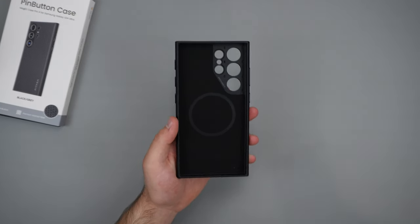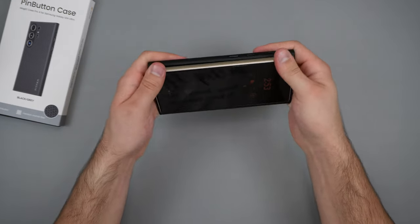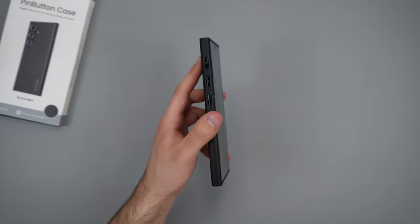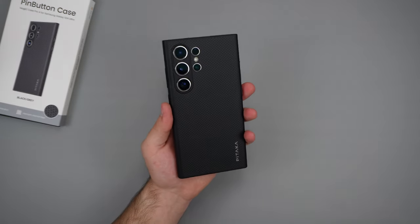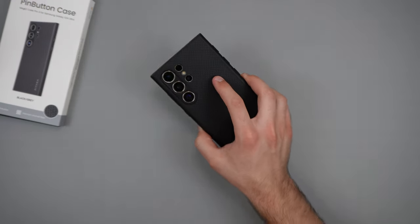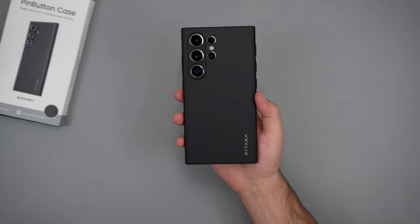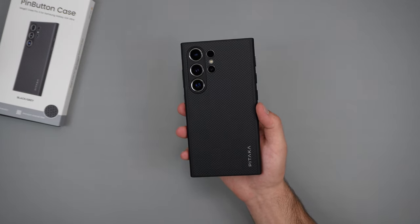So to place our phone inside, all we have to do is just place the buttons on the right side and then just push down, and voila. I do also have a screen protector on here from another company, so this is a screen protector-friendly case, which is really nice. On the back, we do get that nice pattern, which looks super cool. This is a little different compared to some other Pitaka cases — this is made of silicon, so it does feel a little different. It does have a plastic body, unlike the aramid fiber cases.